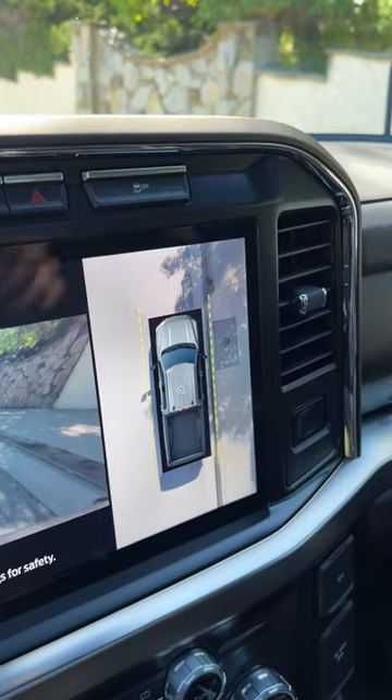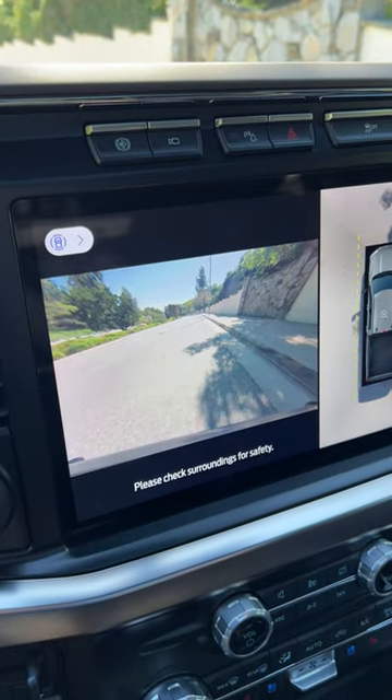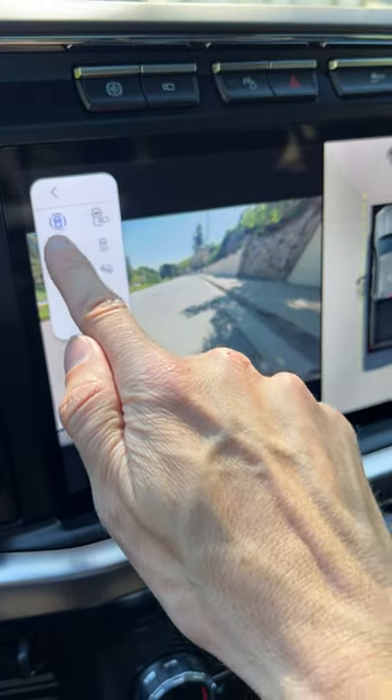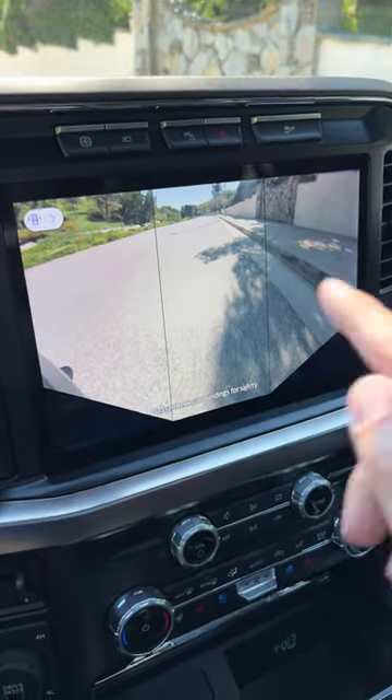Here are the cameras you'll find in the 2024 Ford F250 Super Duty. On the right you can see your 360 degree surround view, and on the left you can see the forward facing camera. We can change that view by selecting this one, which is a full screen view looking forward. This is a wider view looking forward.